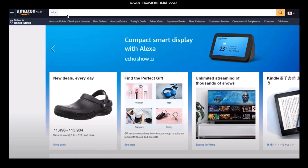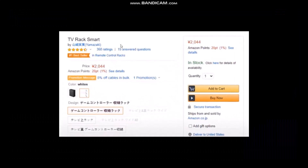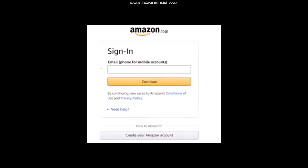Now all you gotta do is search for the product you want to buy from Amazon Japan. For example, if you want to buy a TV rack or something like that, just search for it. Check the rating, the reviews, and the prices as well.